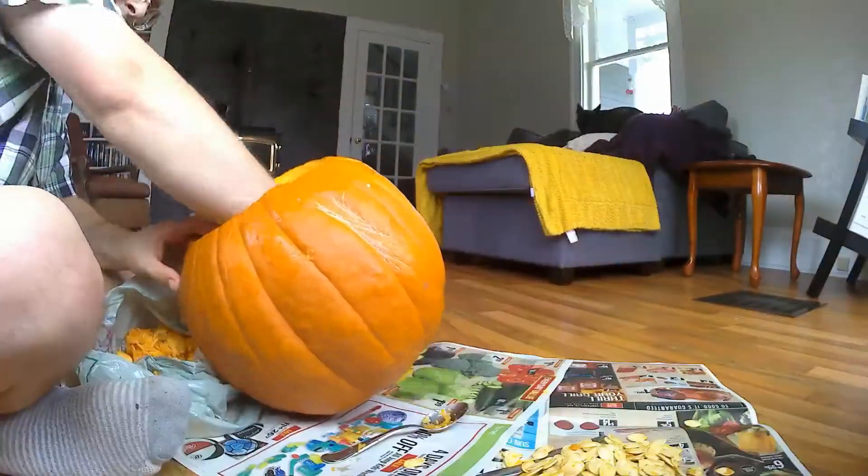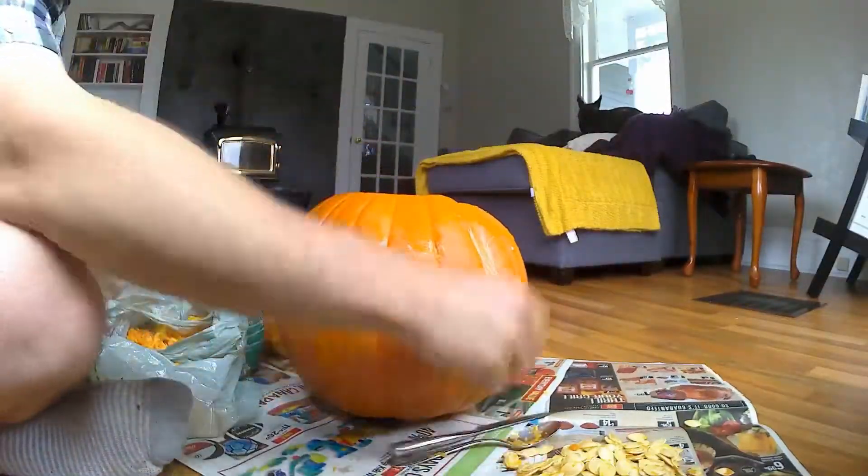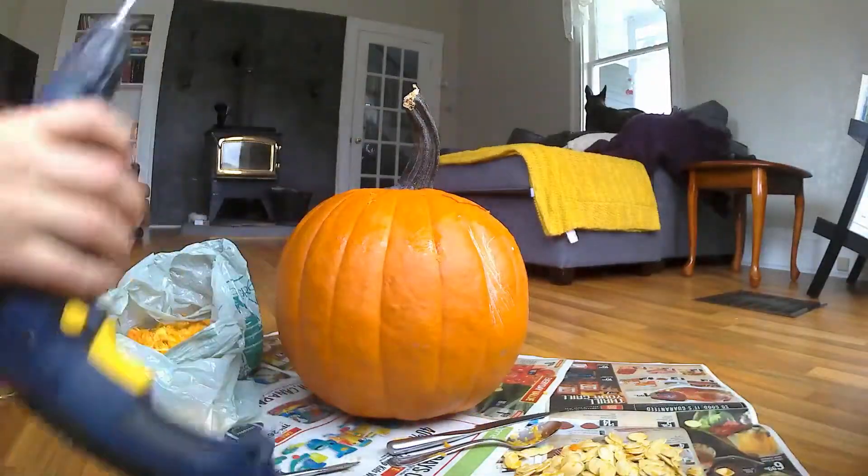I'm reserving them here on the newspaper. You want a newspaper for this because this gets very, very messy.